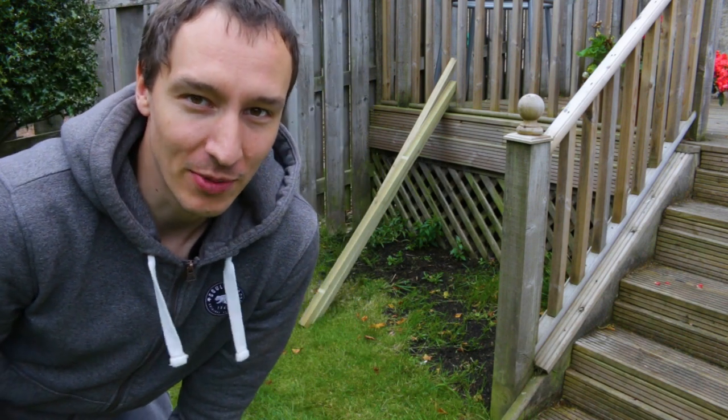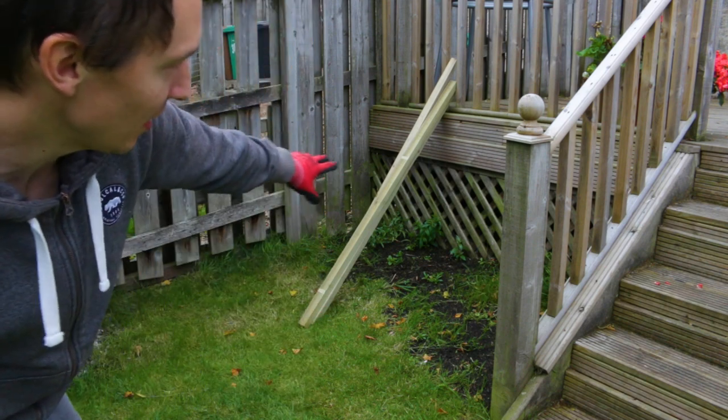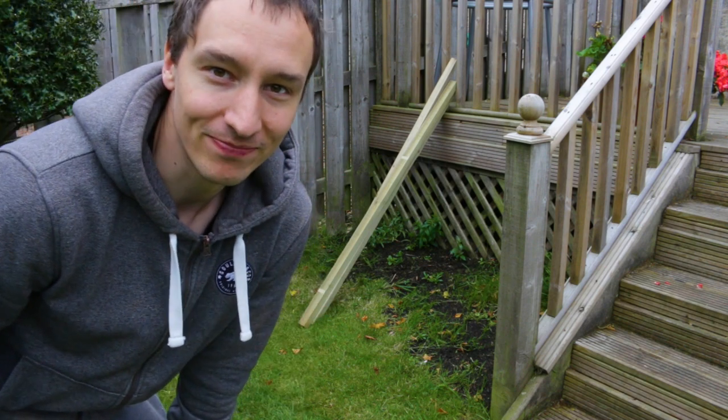Hi, I'm back with yet another project for my kids. Today I'm going to use the space and build them a climbing frame. Let's make it happen.